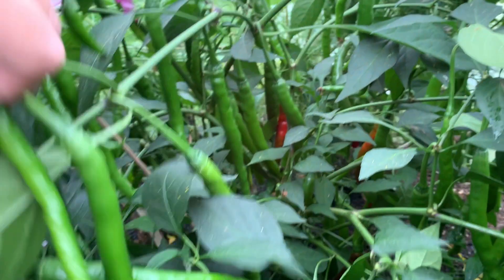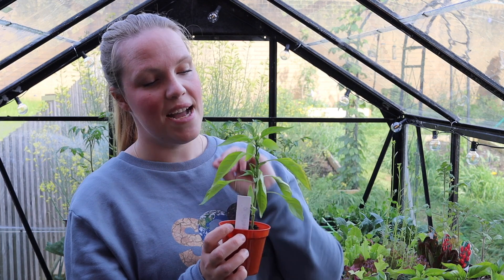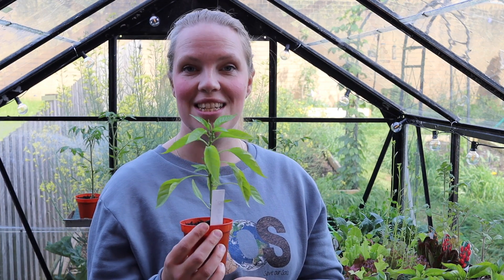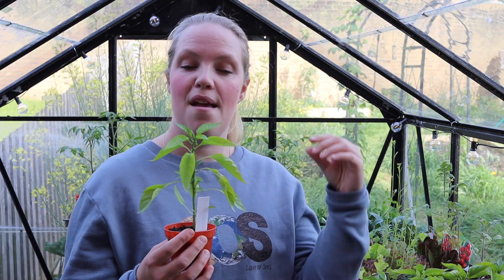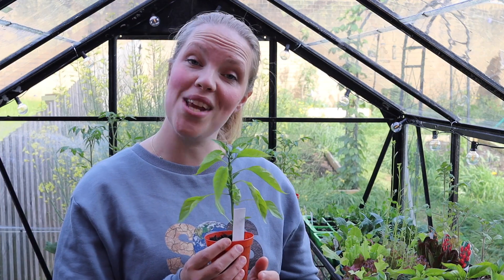I'm going to be planting this one out in my polytunnel very soon, hoping it will produce a nice balanced plant that isn't going to need too much support. It might need support later in the year when it's got loads of fruit on it, but it's going to be quite nicely balanced. If I pinch out the tops, it could grow too far out to the sides and end up splitting itself in half, and I could lose a lot of the crop, which would be a real shame.